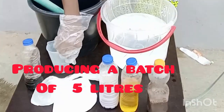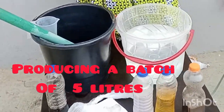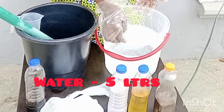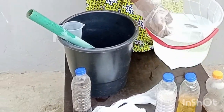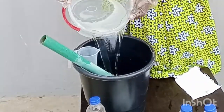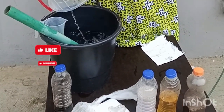Before I go ahead, let me introduce to you the chemicals I'll be using to produce. We'll be producing a batch of 5 liters. Here I have my water — 5 liters — and this will be my mixing bowl for today. It's already measured 5 liters. I'm going to pour it into this other bowl, because this will be my mixing bowl for today.